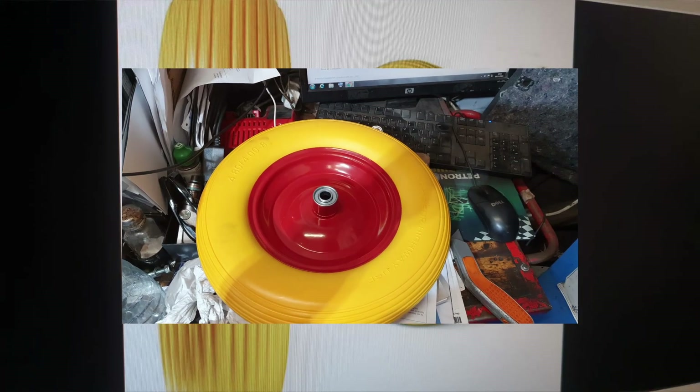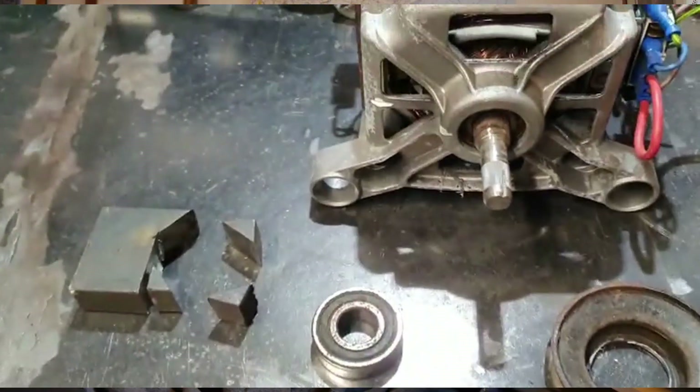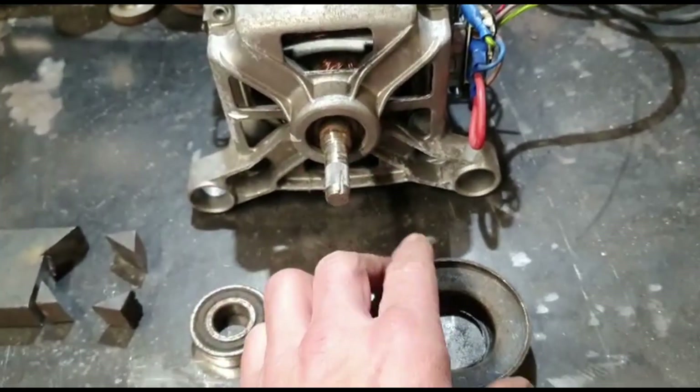We got onto eBay and bought a solid foam wheelbarrow wheel, and then I tasked Mr. Bone with fabricating some sort of drive system. We need to make this pulley and put it on this motor.